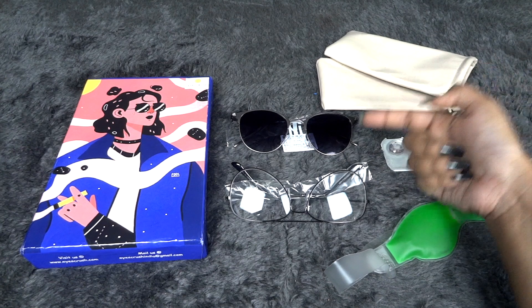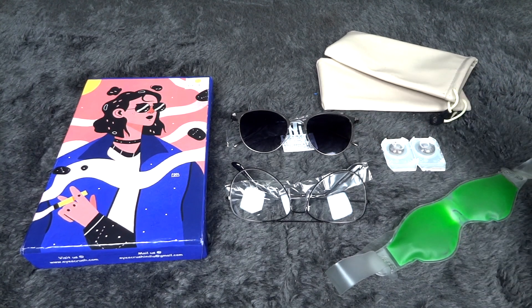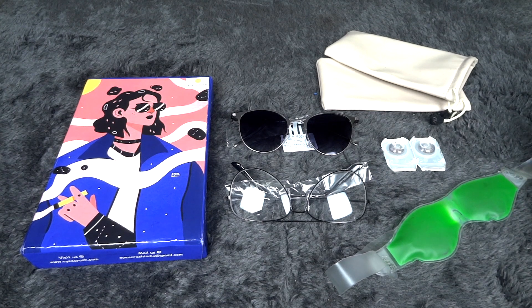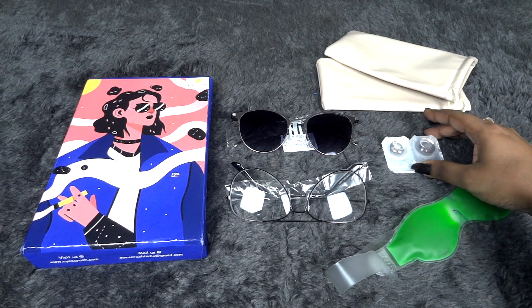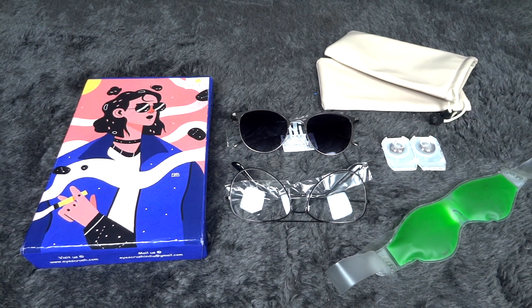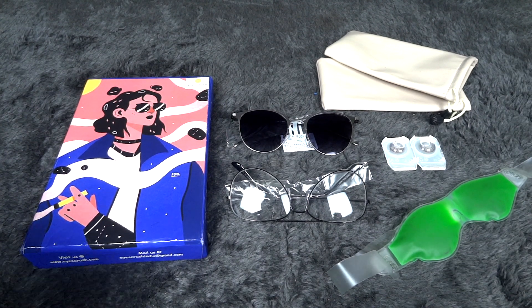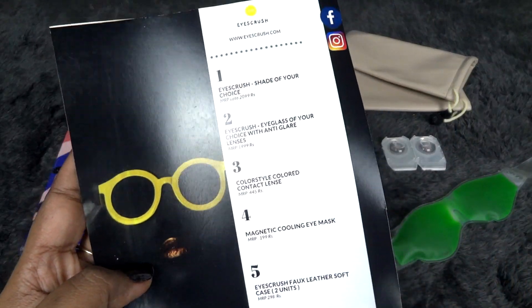It's something unique and different from other beauty or lifestyle subscriptions because it is a proper sunglass subscription. You'll be getting two glasses — one with anti-glare lenses and one like shades to go out — and for both you have choice. All the options are there on the website so you can check them out; I'll leave the link in the description box. The color lenses are also very useful for certain occasions. Overall I really liked it — it's definitely value for money.